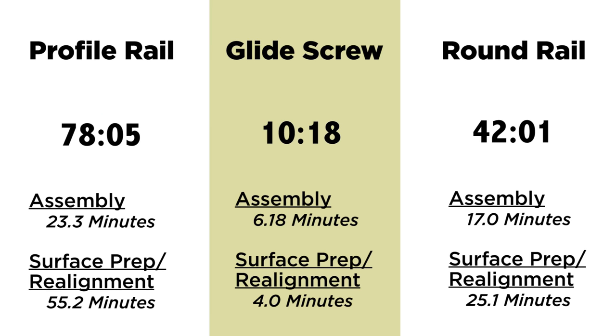I've seen customers not prep the plate correctly and be within 10–15 thousandths, and that's not acceptable for a profile rail — it will bind.